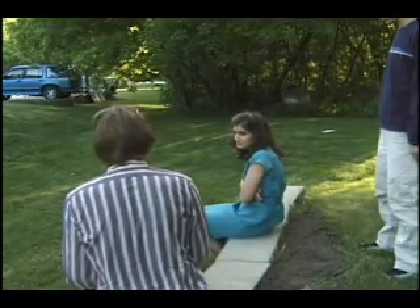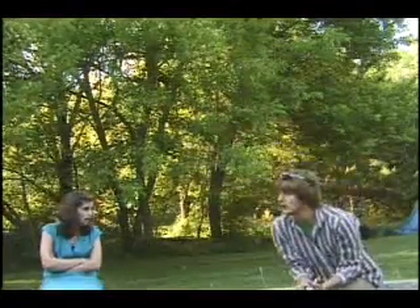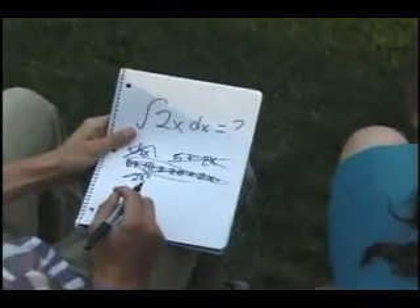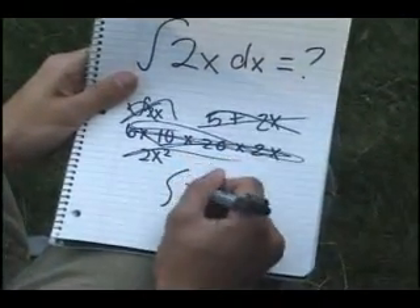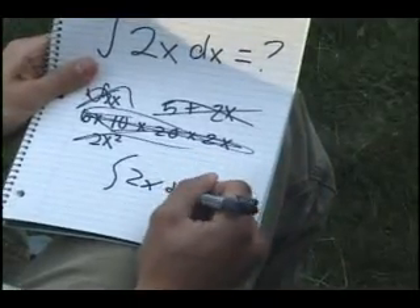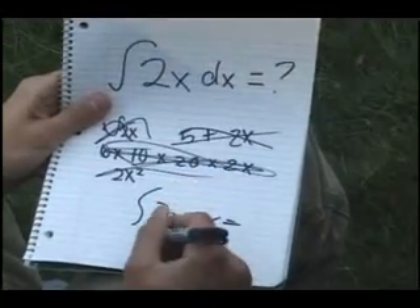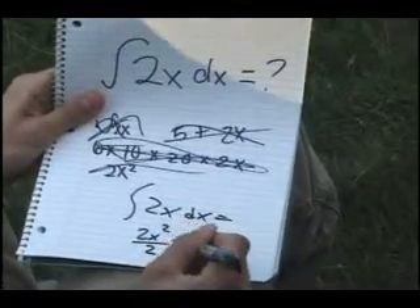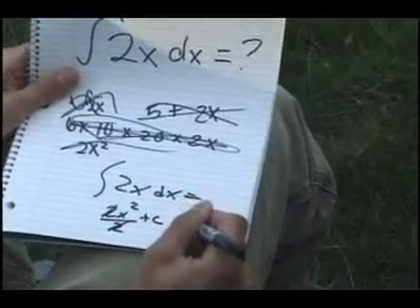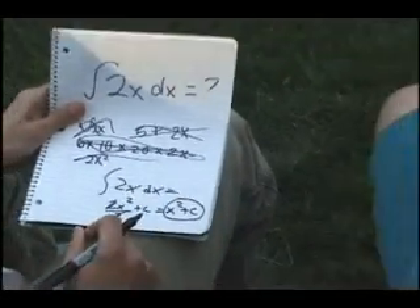Why, yes, I have, in fact. Here, it's not hard at all. So I see you're trying to take the antiderivative of 2x. All you have to do is add 1 to the exponent. The exponent now is 1, so you just do 2x squared. You divide it by that new exponent, and the 2s cancel out. You just get x squared plus c.